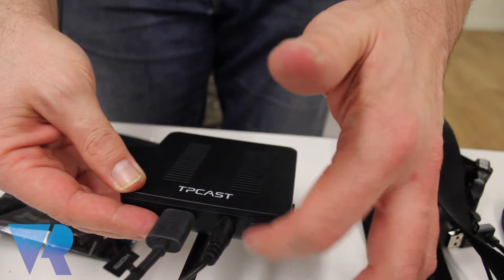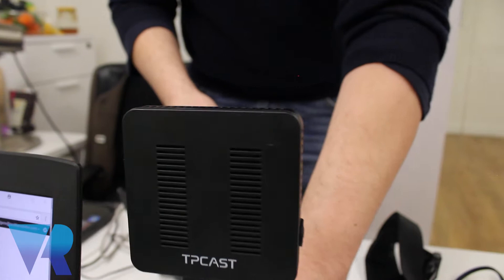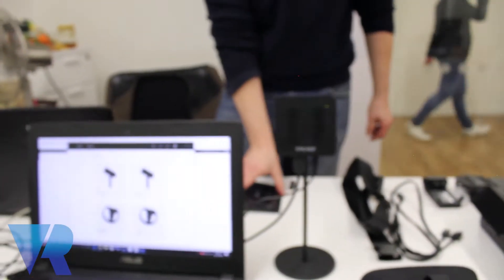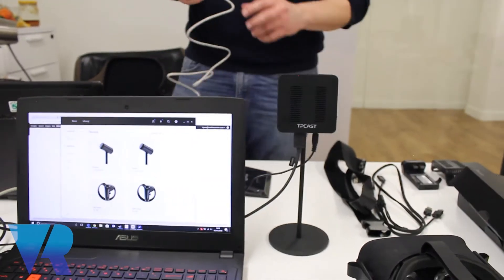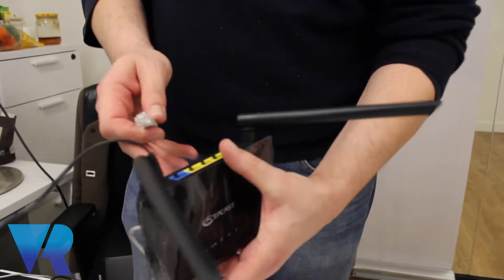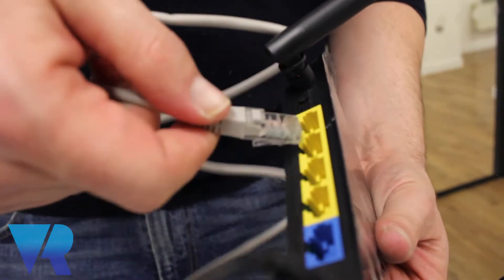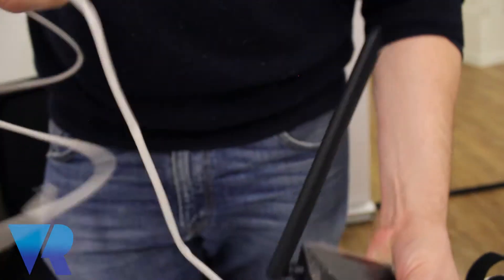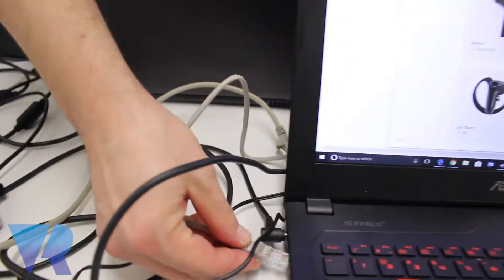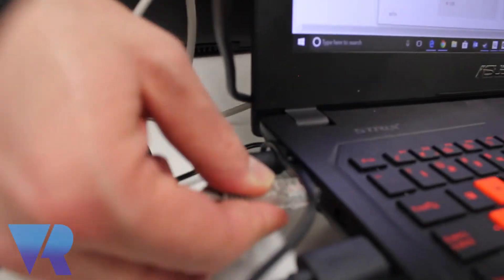It doesn't matter if you switch the button on and off for the moment. Leave the emitter in the field of view of where you're going to do the VR experience. We also have an ethernet cable which we will plug into the router — any of the LAN ports on the router that comes with the TP-Cast, and then into the network adapter of the computer.